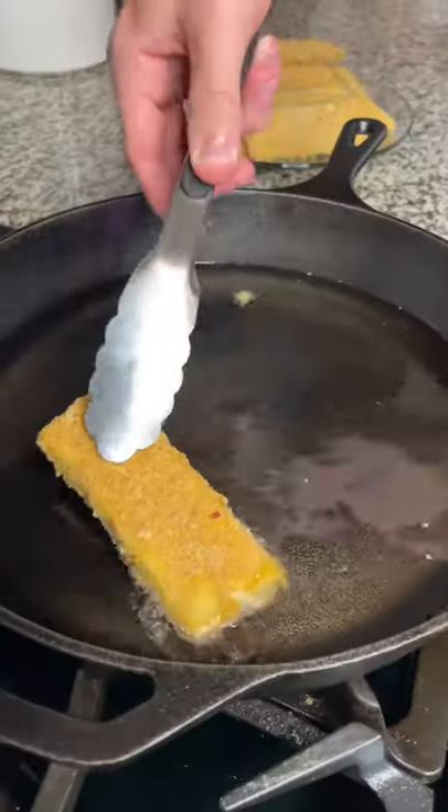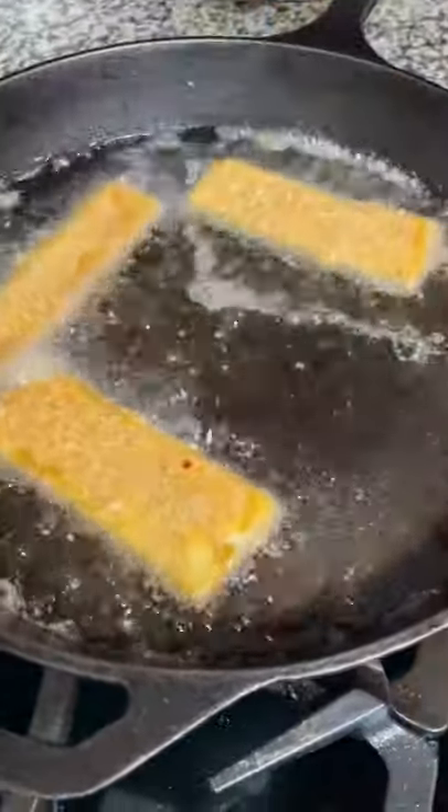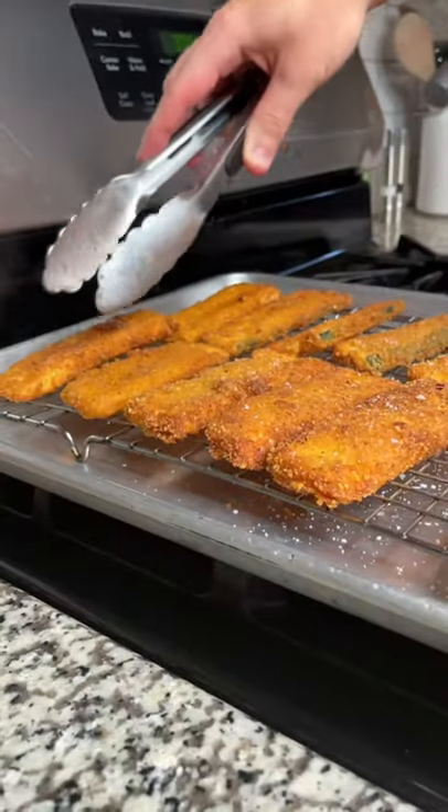Now it's time to fry. Heat some vegetable oil to 350 degrees Fahrenheit. Fry for about three to four minutes a side or until golden brown. Place on a rack and immediately season with salt.